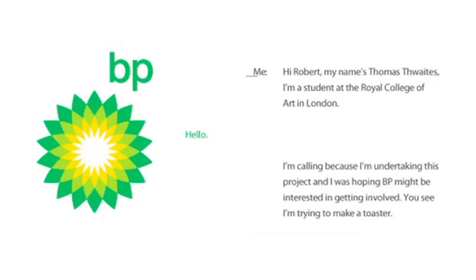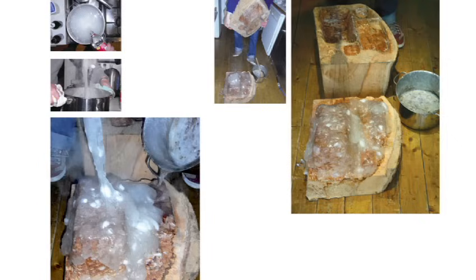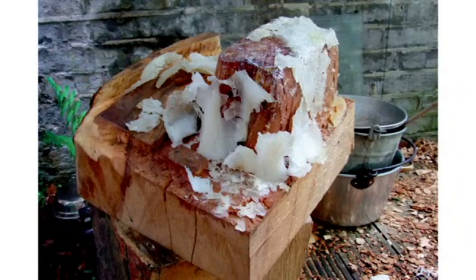So I phoned up BP and spent a good half an hour trying to convince their PR office that it would be fantastic for them if they flew me to an oil rig and let me have a jug of oil. BP obviously have a bit more on their mind now, but even then they weren't convinced and said they'd phone back — and never did. So I looked at other ways of making plastic. You can actually make plastic from oils from plants, but also from starches. So this is me attempting to make potato starch plastic. For a while it was looking really good — I poured it into a mould I'd made from a tree trunk. But I left it outside to dry, and unfortunately I came back to find snails eating the unhydrolised bits of potato.